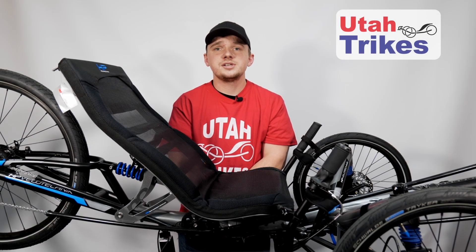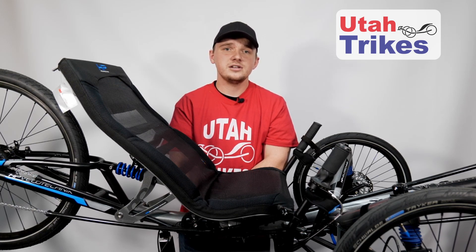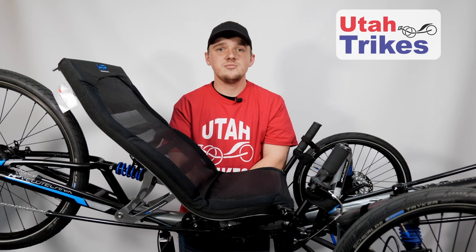I hope this video has helped you remove and reinstall the internally geared rear wheel on your trike. If you are looking to upgrade to an internally geared hub on your trike, check out the options that we have on our website. If you have any questions or concerns, feel free to contact our support team through email or call us — we will be happy to get back to you as soon as we can. In the meantime, relax, spin fast, ride trikes.